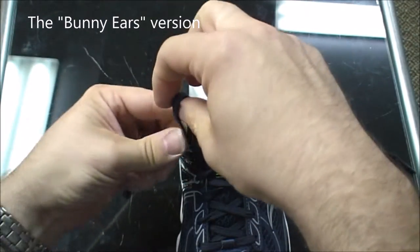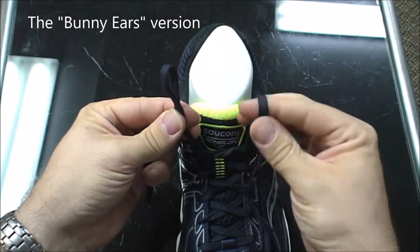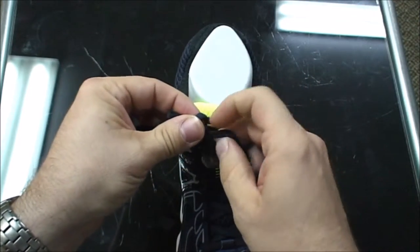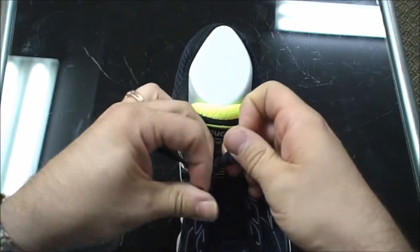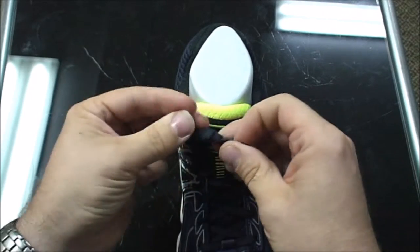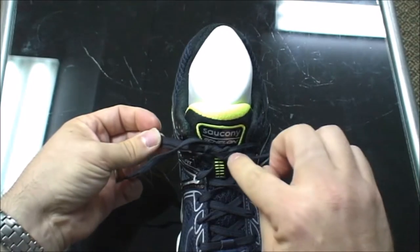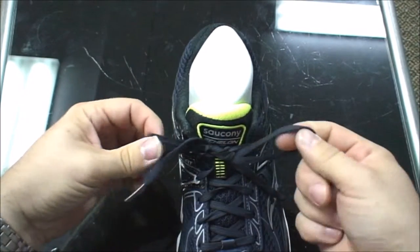The easiest way to remember this trick is to do the bunny ears and make them hug each other, once through the front and once to the back. Then you pull them down and it creates two little slip knots instead of one.